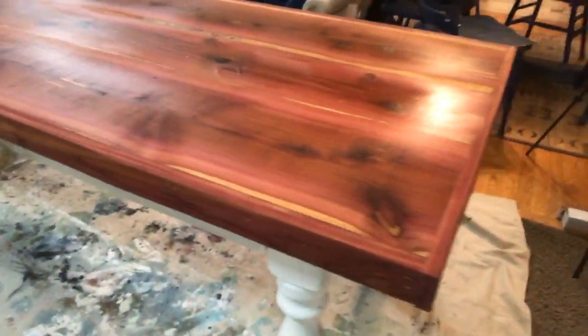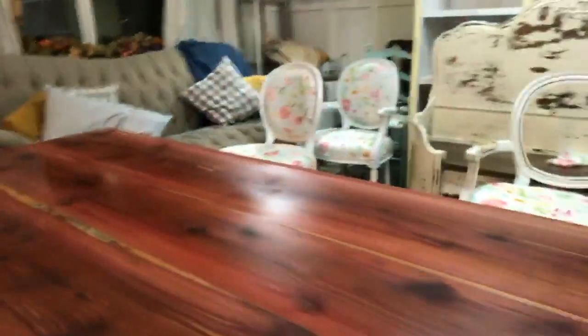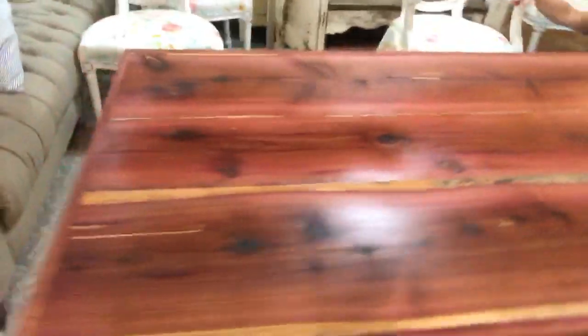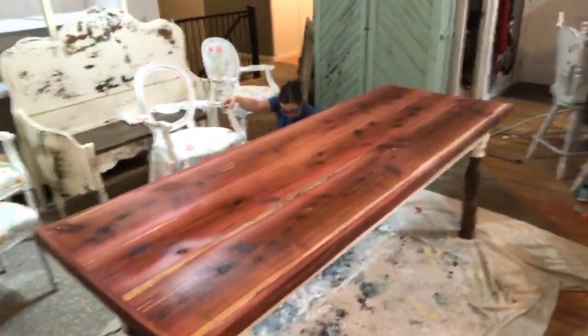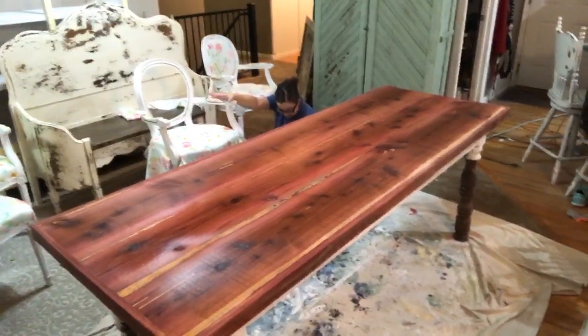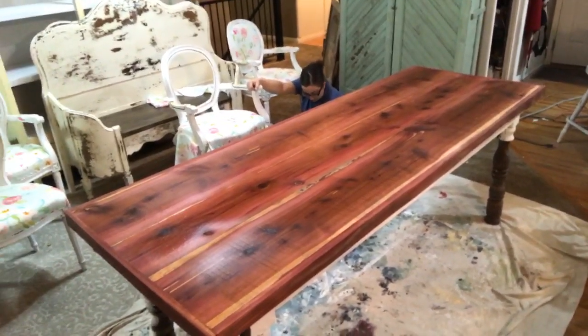Somebody said do you have any advice for people that want to start refurbishing furniture? We actually have a video called 'How to Make Money Flipping Furniture' — it's probably a good place to start. That video has lots of good information.